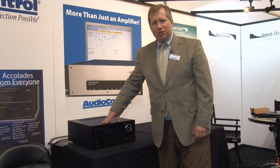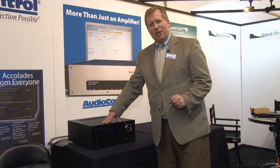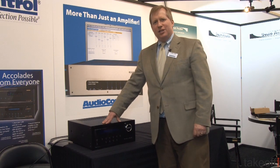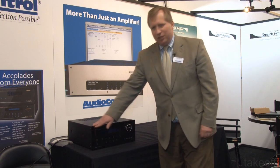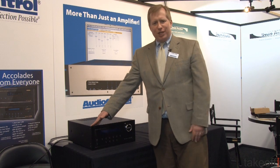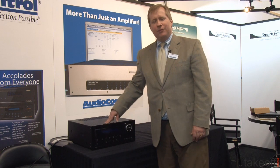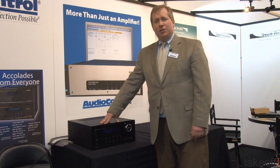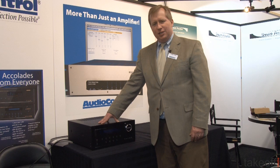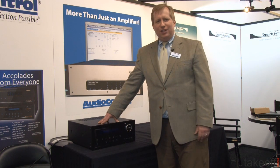Cosmetics were certainly a major consideration for us. We wanted a product that would look as good as it sounds, and the Concert AVR4 is definitely no slouch in that regard — from the machined front panel that's custom manufactured in the Pacific Northwest where our factories are located, all the way to the aluminum front control knob. This product gives you a 5-year parts and labor warranty and is really designed for the audio enthusiast who's looking for the convenience of a receiver.